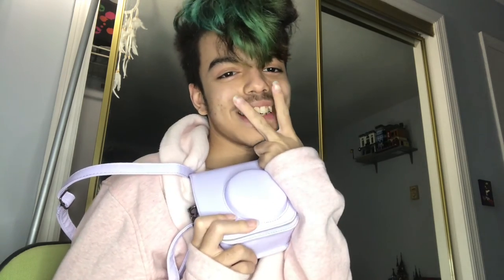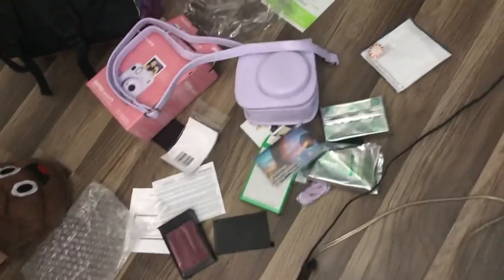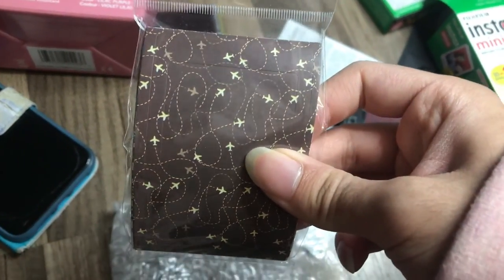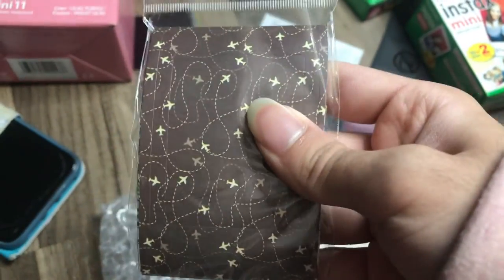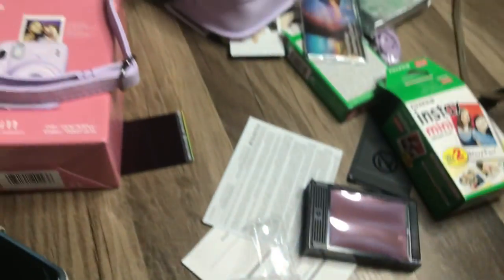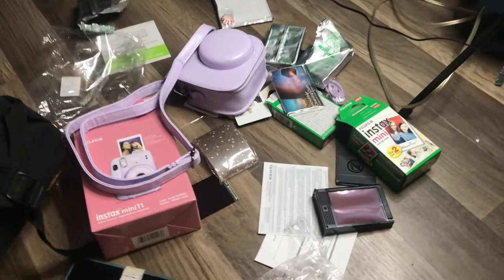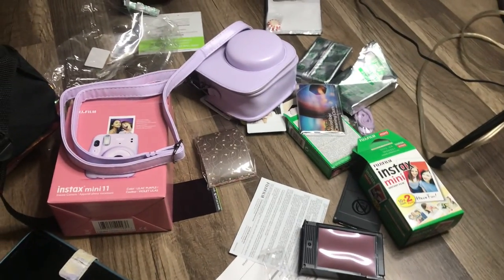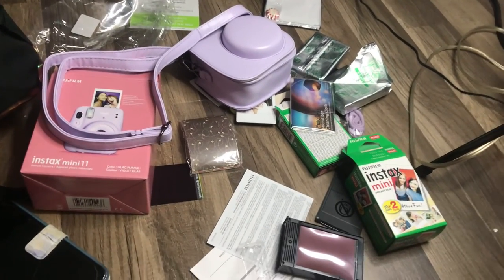I actually forgot to mention that this pack from Amazon also comes with a fiber cloth to clean the lens. That's all, bye guys. Oh my god, I also forgot that it came with cases for the film — it literally comes with a bunch of different designs for cases. I missed so many things because the floor is so messy. But yeah, now that's all. Hope you guys enjoyed — like, subscribe, and comment for more videos like these. We'll see you never, I guess, cause I'm just an unprofessional. This is it, this is literally it.